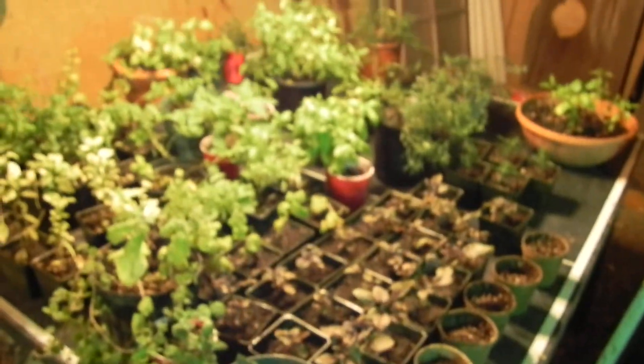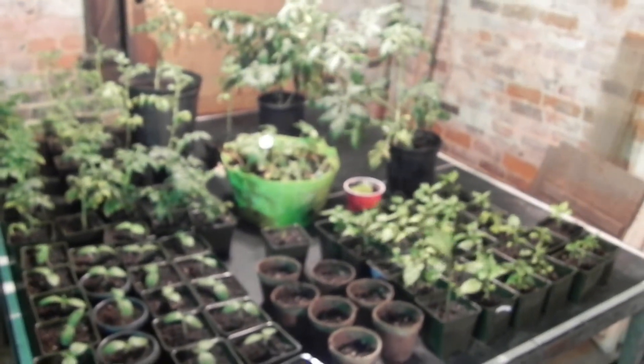Anyway, this is our garden. One more shot here. We've got somewhere around 130 plants right now. There are some more in the house that are starting under the heat lamp. All right, bye.